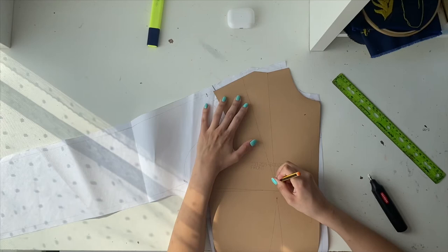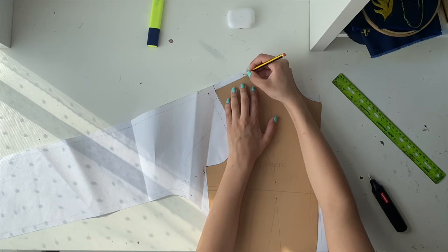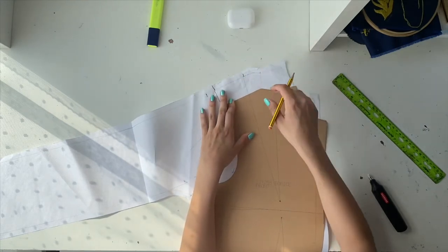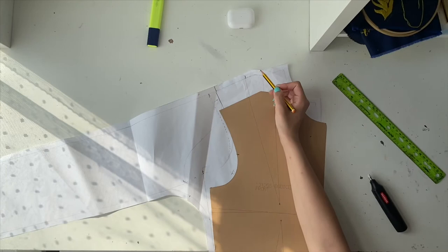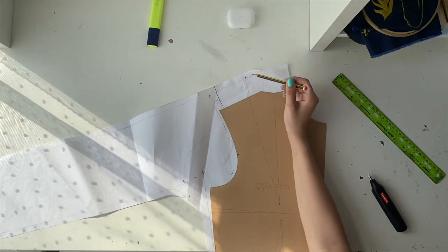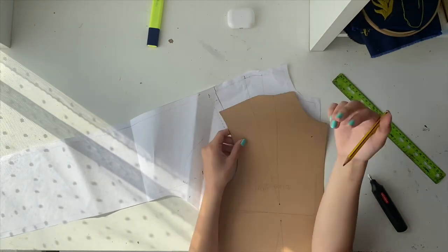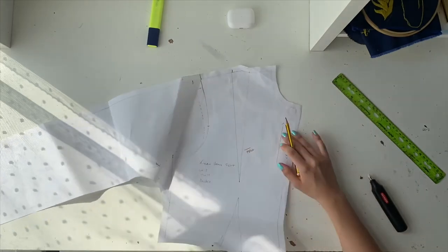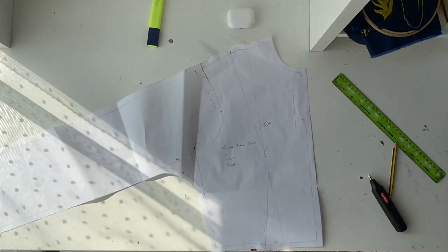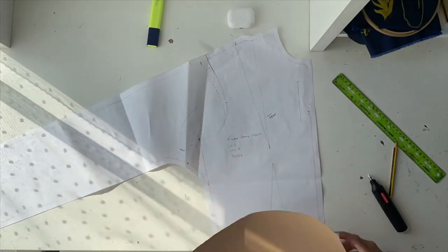I'll move it up to the edge where it's meant to finish and make the dart smaller. Instead of it being this wide, it's now narrower so that when these join together, the shoulder will be exactly the same size for the front and back bodice. Then you've already drawn the rest of it — and that's how you make the kimono sleeve pattern. Now I'm going to actually make it so you can see how this is going to look.